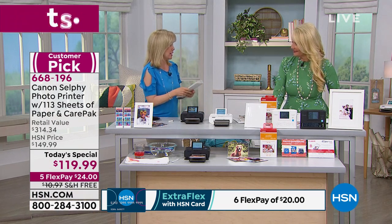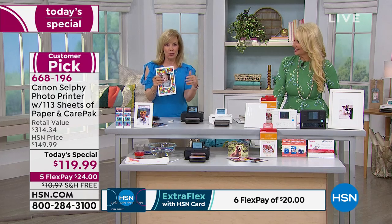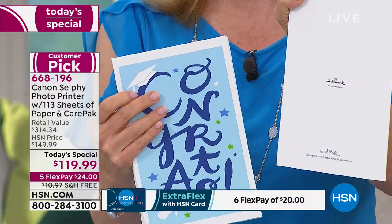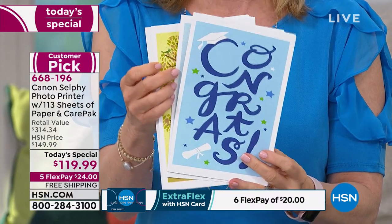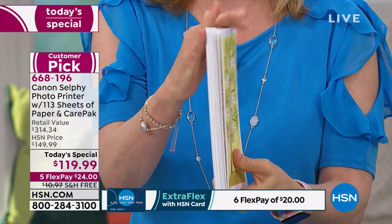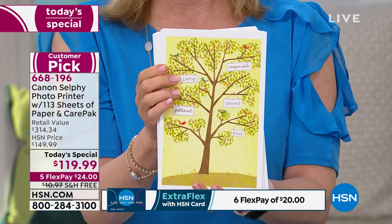Speaking of the software — the Hallmark Card Studio is included. If you want to take your own photos and personalize Hallmark cards, look how cute they are. There are tons of cards: graduation, birthdays, Mother's Day, Father's Day, welcoming a new baby. And look on the back — it even says Hallmark. These cards would be five or six dollars at the drugstore. You can make your own now.